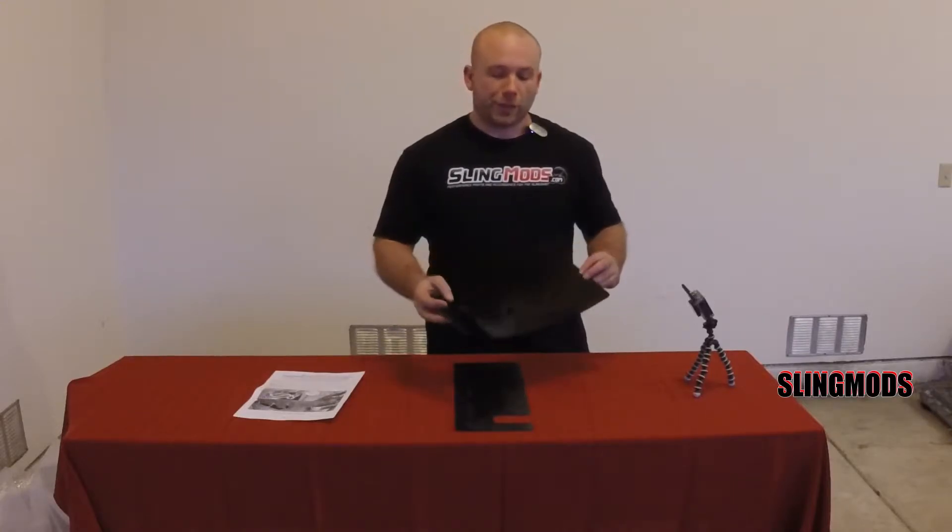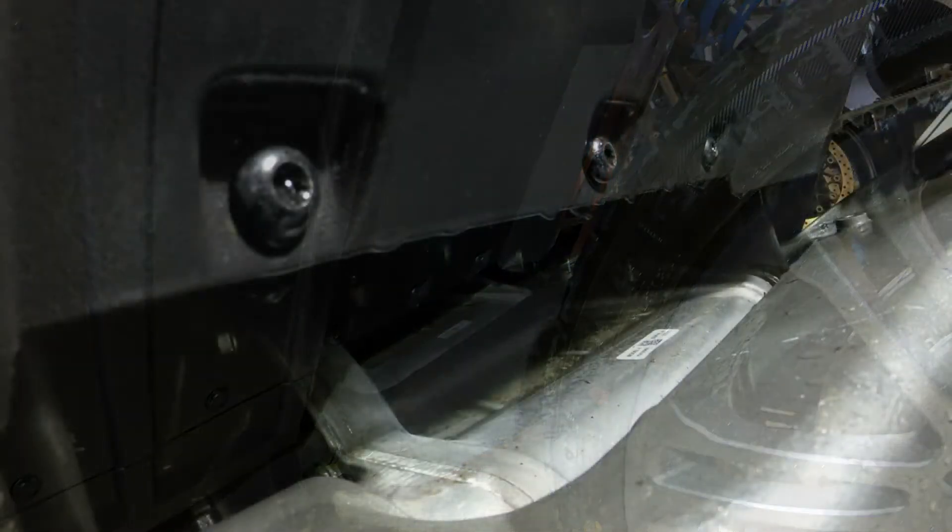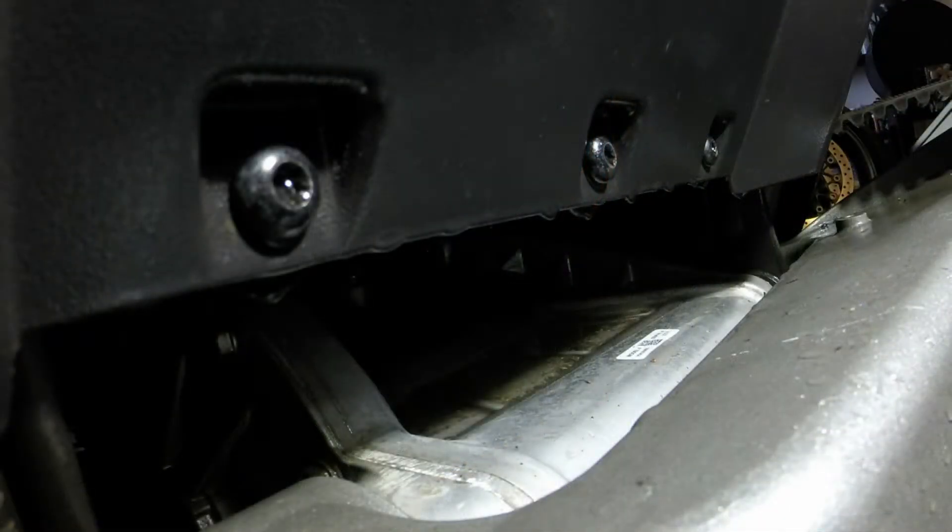The rock guard prevents rocks and debris from collecting along the articulation point of the swingarm. If you don't know the area I'm talking about, take a look at these pictures really quick. Here's the area I'm talking about. The slingshot comes from the factory without a cover for this area. Consequently, rocks and debris collect above the angle drive.